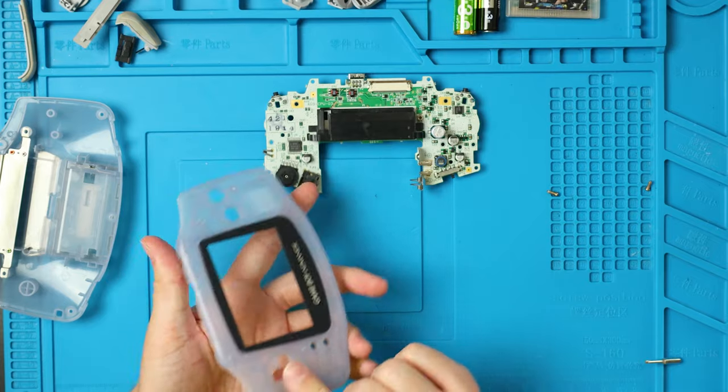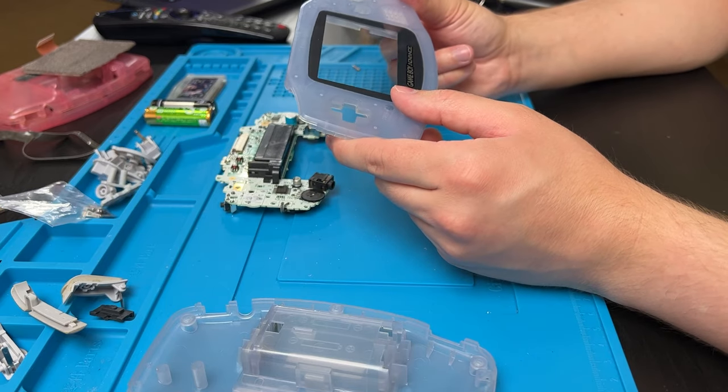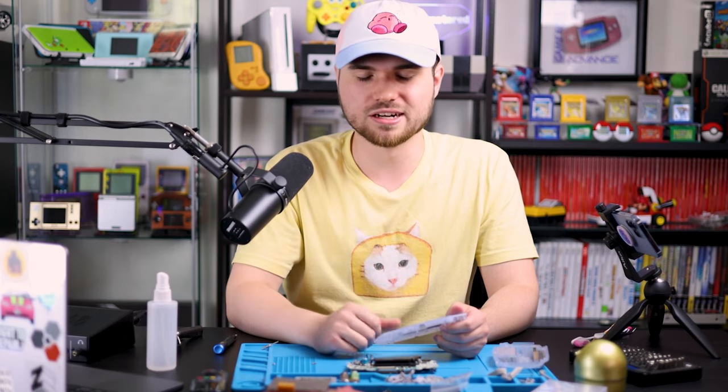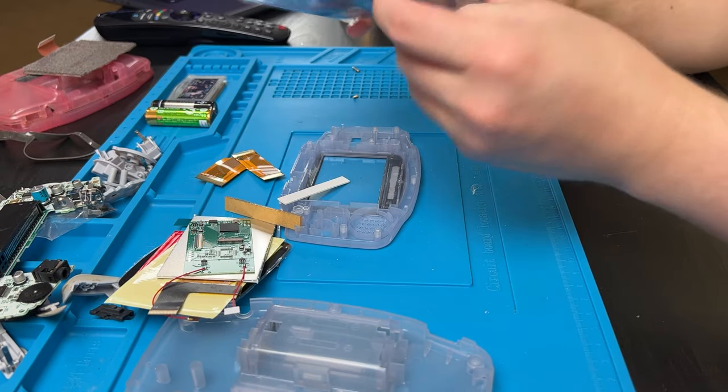Here is the shell I'm going to use — it's all nice and clean. The screen lens is okay, but I'm probably going to end up replacing it. You can either push it out with your fingers now, or at the end of this video I'll show you how to remove it without having to open up the entire Game Boy, in case you change your mind later or get a scratch in it down the road. For now we're going to leave it and move on.